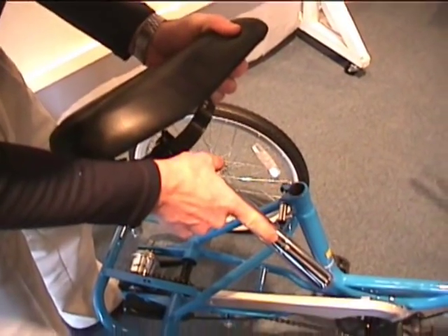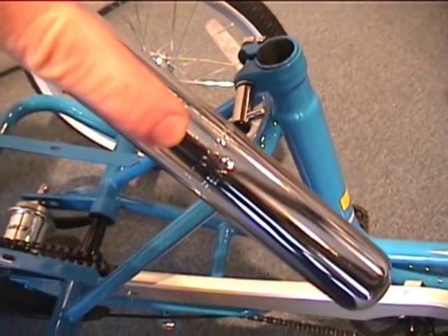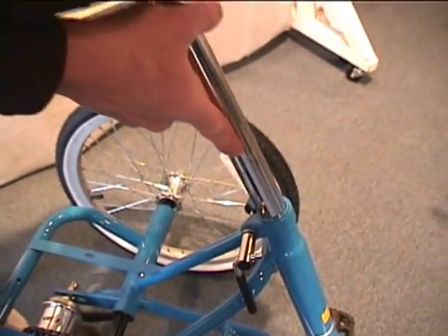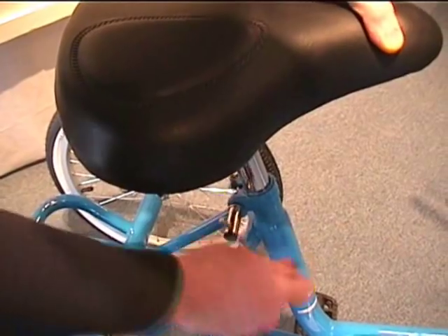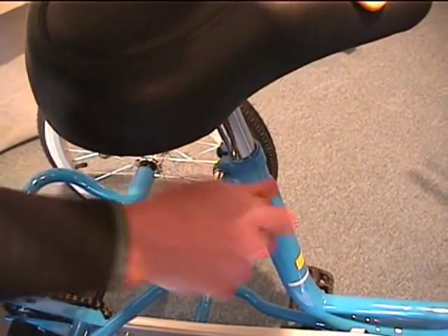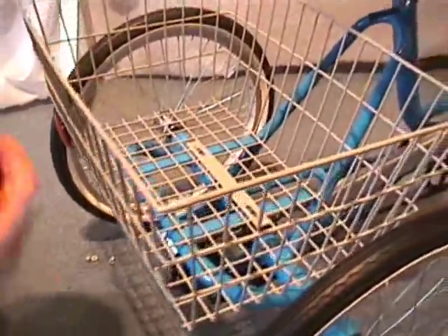Seat assembly is next on the Fold and Go Tricycle. Make sure you insert the seat all the way to the knurled lines on the seat post. Tighten with the built-in lever. Notice the reflector is on the back of the bicycle.